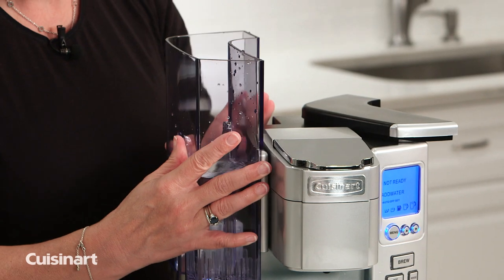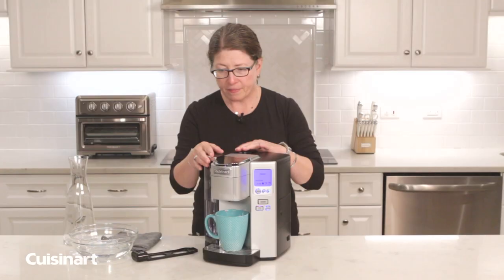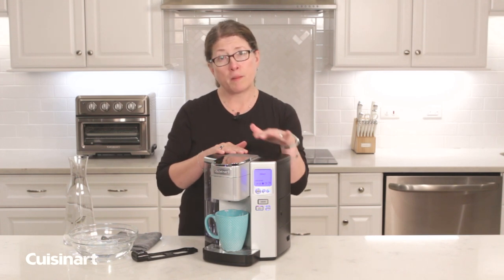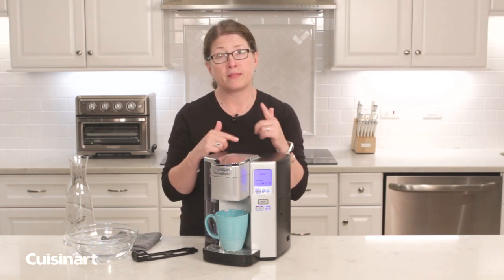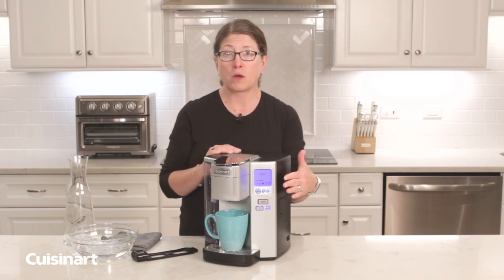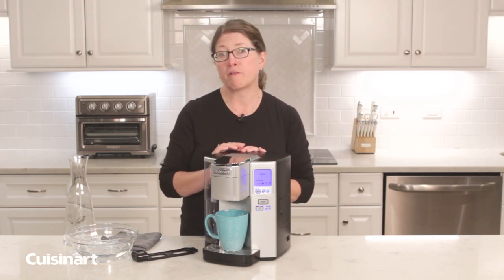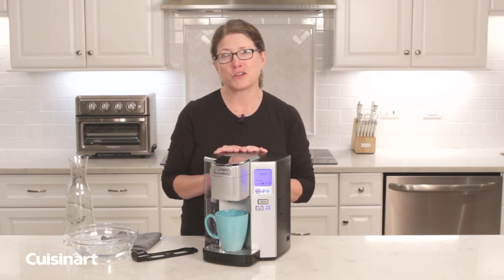Add nice, fresh, clean water after removing the reservoir and rinsing it, and there you have it. Note that if the descale message has not gone away on your screen, you need to try this again until it does go away. Remember to do this process every three to six months, depending on how heavily you use your single serve coffee maker.